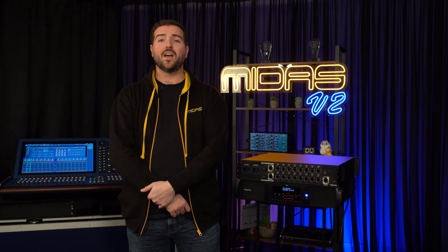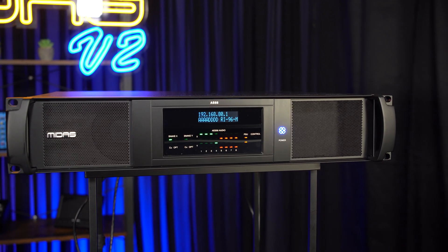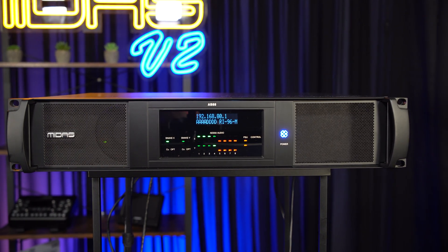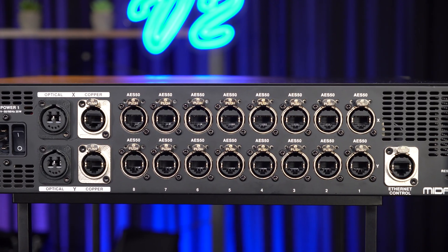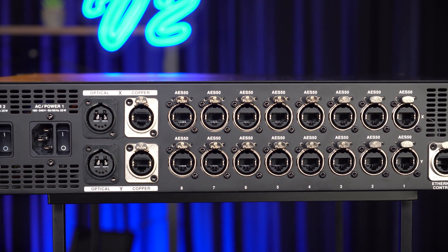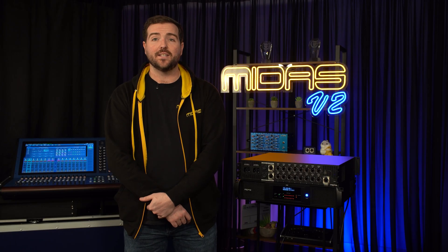Hi, I'm Sam from MIDAS and today I'm going to introduce you to the new MIDAS AS88. The AS88 is a fully redundant HyperMac Snake to SuperMac AES50 converter with dual redundant switched mode power supplies, providing full cable redundancy for both Snake and AES50 connections to any of our IO units which support XY redundancy.